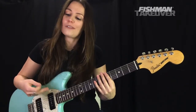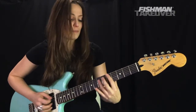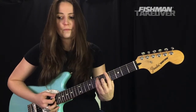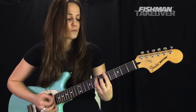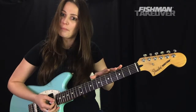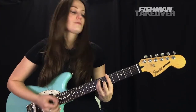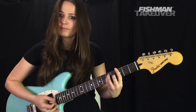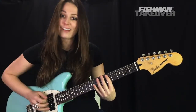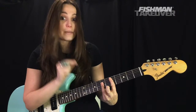Now we're going to the next part, also in the verse. It comes immediately after our walk up from F sharp to A. The chords that follow are bar chords: D major, A major, and G major. For D major, place your first finger on the fifth fret of the A string — that's our D note.